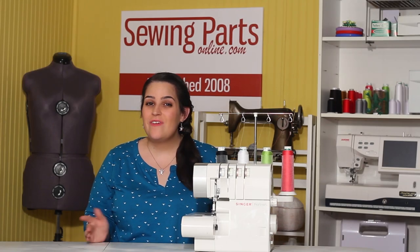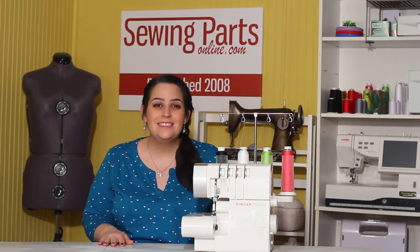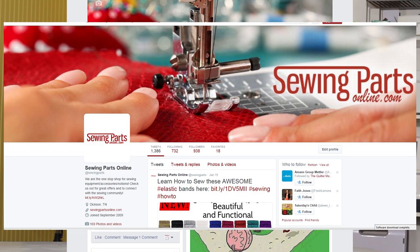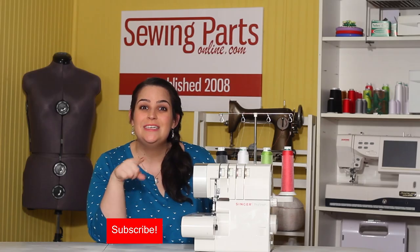So I hope that this was helpful. If you have any comments or questions, be sure to leave them in the comment section below. If you want to hang out with our sewing community, visit us online at sewingpartsonline.com, on Facebook at facebook.com/sewingpartsonline, Twitter at sewingparts, Google+, Pinterest, Instagram — we're everywhere. And be sure to subscribe by clicking that button below for next week's sewing video.